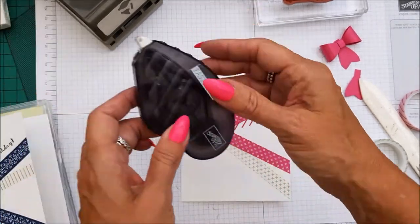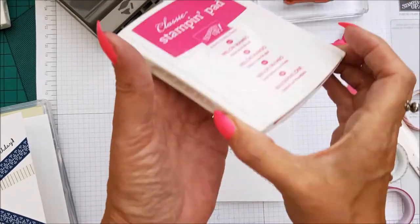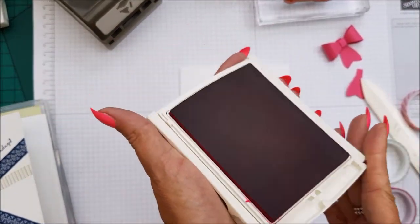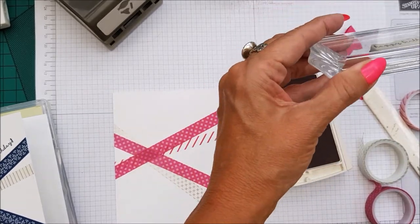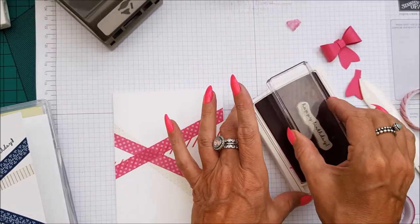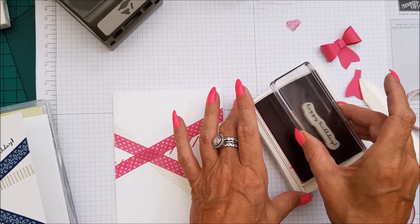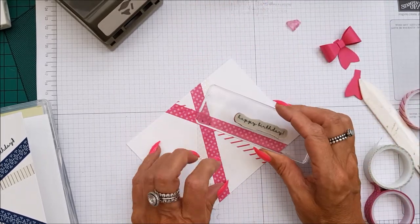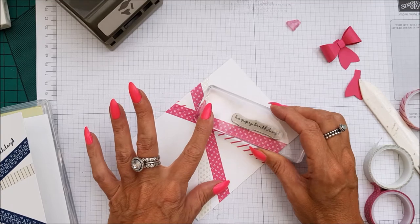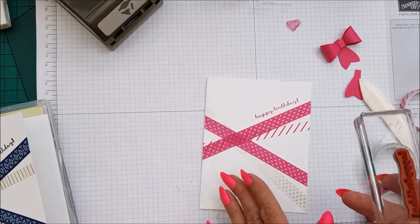So, that's your washi tape done. And then taking Melon Mambo, just going to ink up the Happy Birthday. And we're just going to do that — like that. There you go.